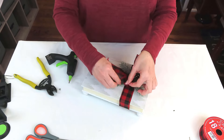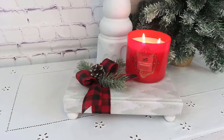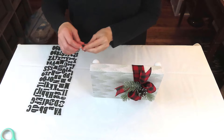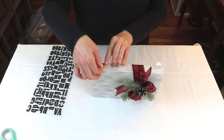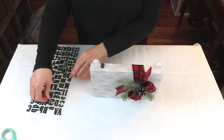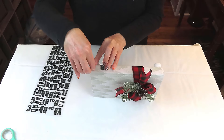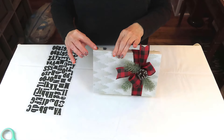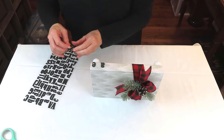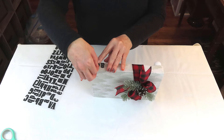My intention was to stop right here — I even filmed the final reveal — and then I just felt that the book needed something along the spine; it was just too bare. So I decided to add the word 'peace.' The next time I was at Walmart I picked up these 3D letters. I start with the center letter of the word to get my spacing just right. I'm so happy that I went back and did this because I feel it just gave it that extra little bump that this project needed.